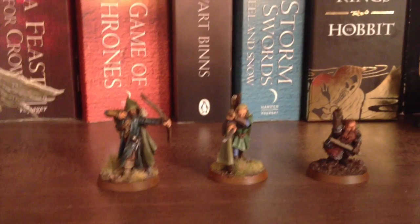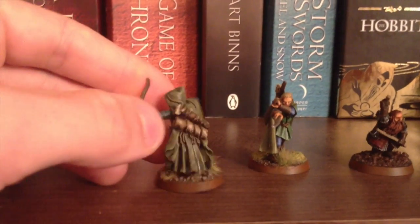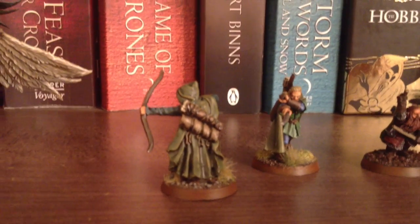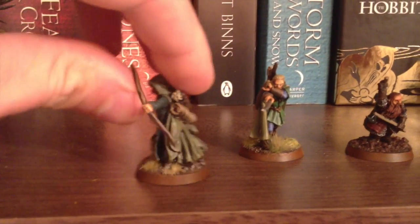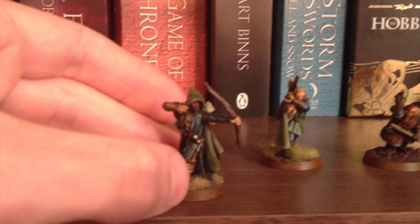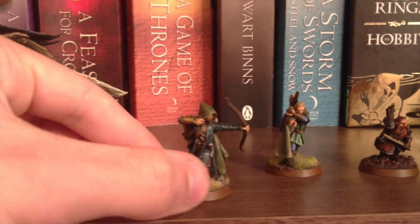I did actually start off here with the three hunters, and with Aragorn in particular. I've been posting pictures up on the Facebook group if you want a nicer look. So there we go — this is Three Hunters Aragorn. It's probably one of my top three favourite models in the entire range, perhaps maybe top five. And I have to say, I am really, really pleased with him.